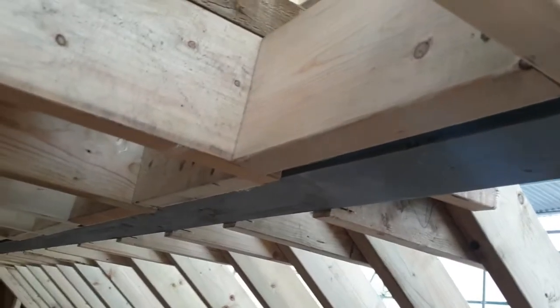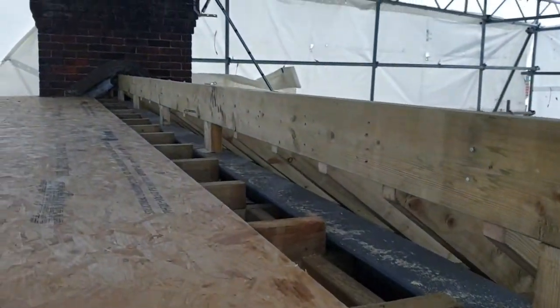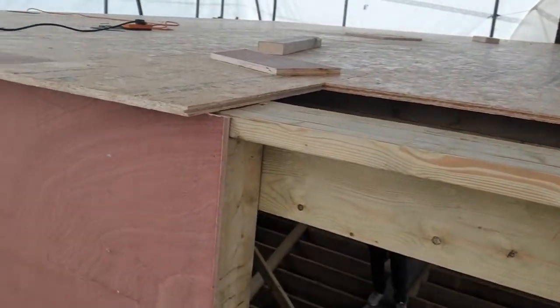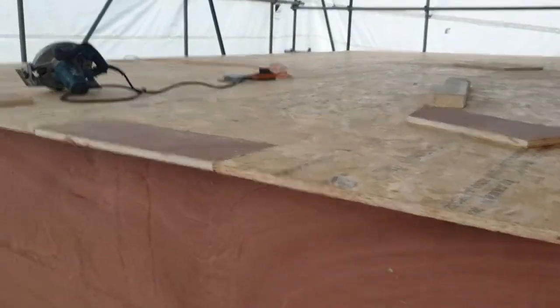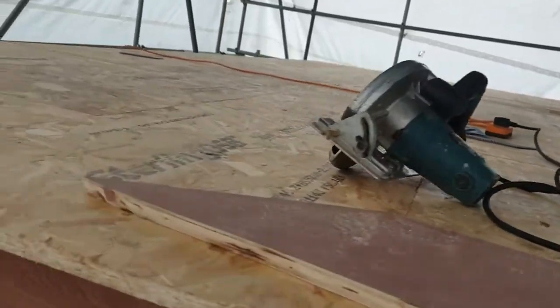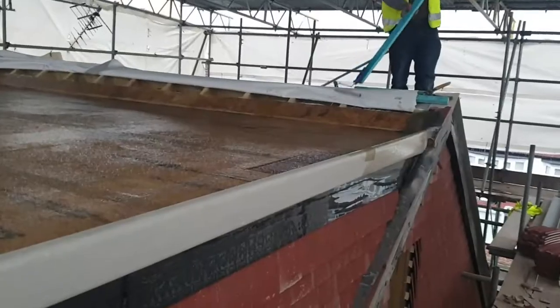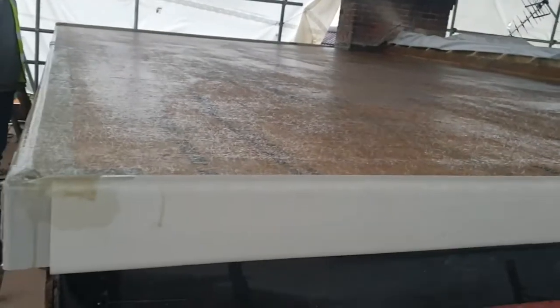Going back to the roof structure - we've constructed what's called a cold deck roof, which means that there is no insulation put on top of the roof; all the insulation is on the inside. Cutting back to the structure we constructed here, you can see we've got a plyboard top - a relatively thin structure that sits across the top. And if you remember from the previous videos, we put fiberglass and resin across the top of the dormer roof, and that has made it completely watertight.